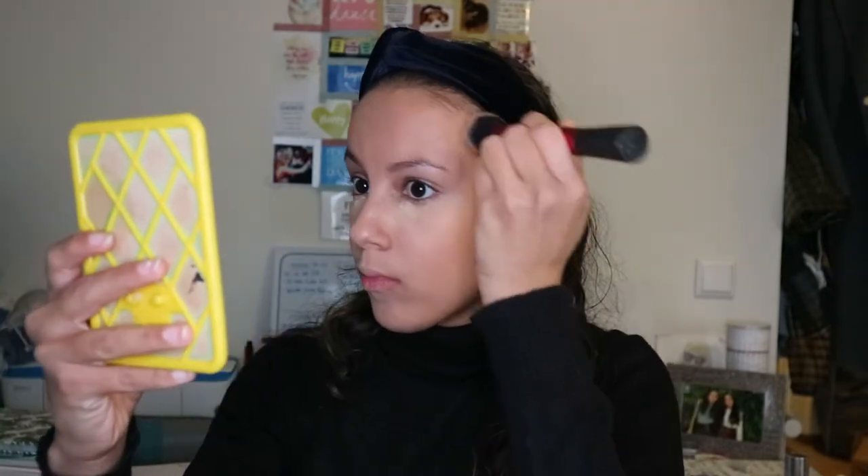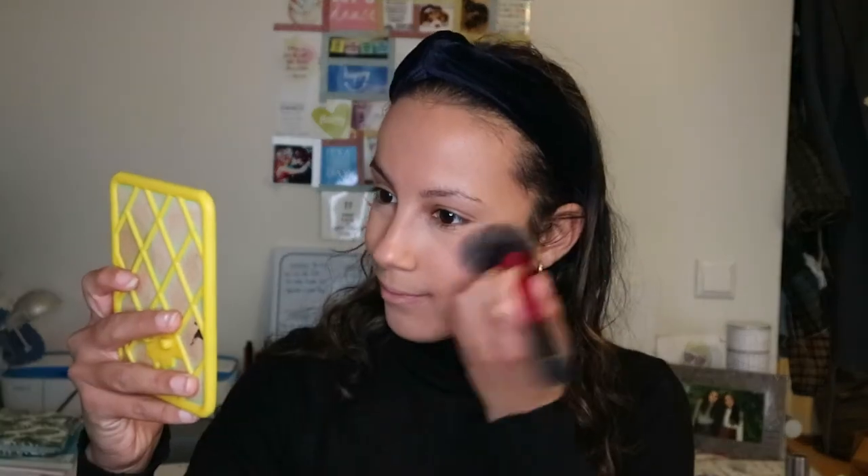I love this bronzer so much - my fave! Then I brush off the baking powder. Then I put some California Blush on my cheeks. Then I contour my nose with the Hoola Bronzer and blend it out. Then I use Blushing Hearts Blush, the two red colors on my cheeks and my nose.